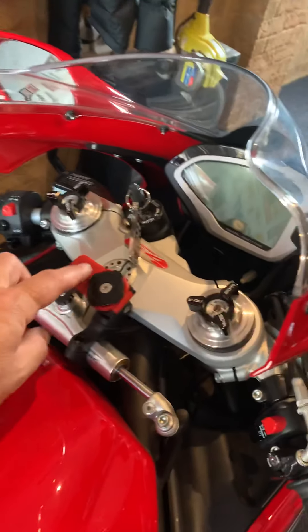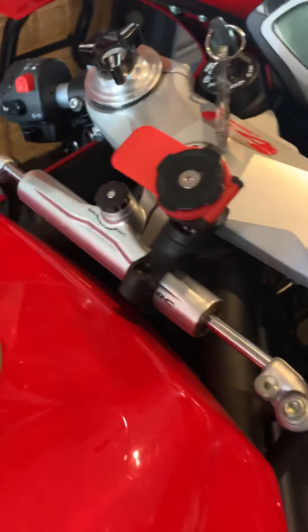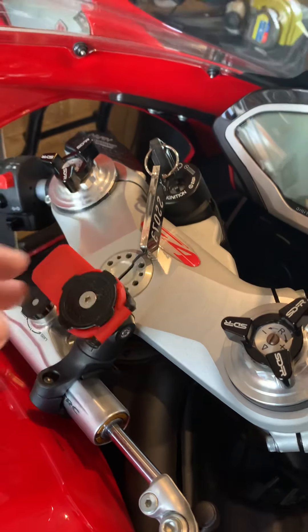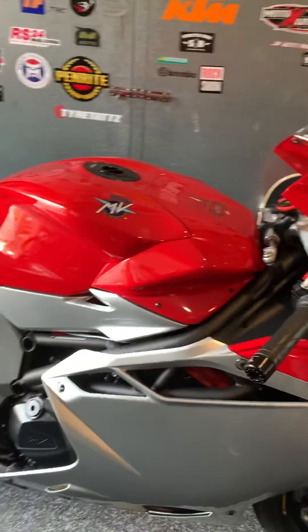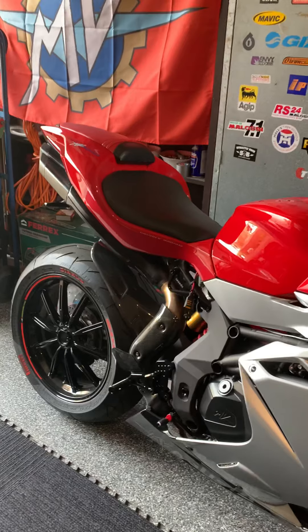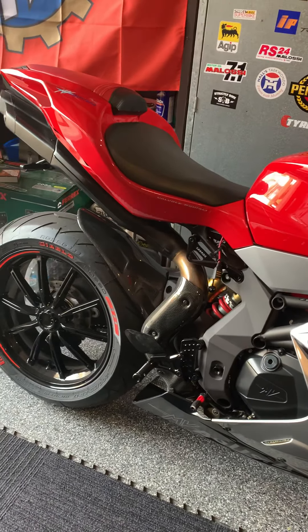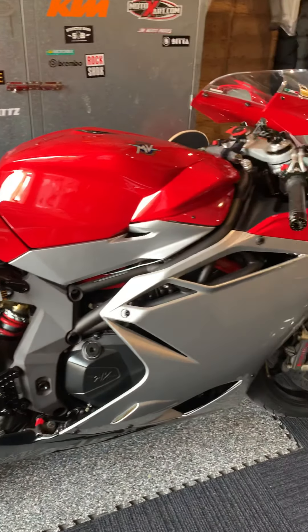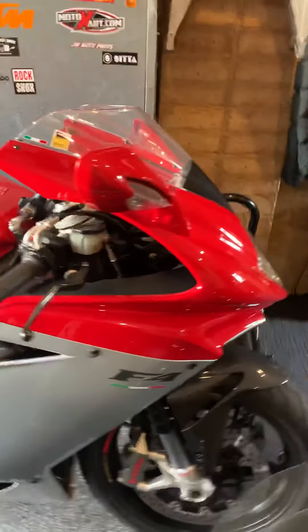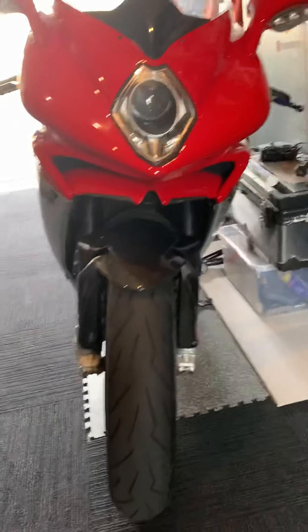What I've added to this is the quad lock foam mount, done in a way where it doesn't actually touch the tank and doesn't affect the damper, so it sits on there and that's fantastic. I'll do a more detailed video on the extra bits I've put on the bike over the last few months and how I've changed the wheels in future videos. As you can see, there she is.